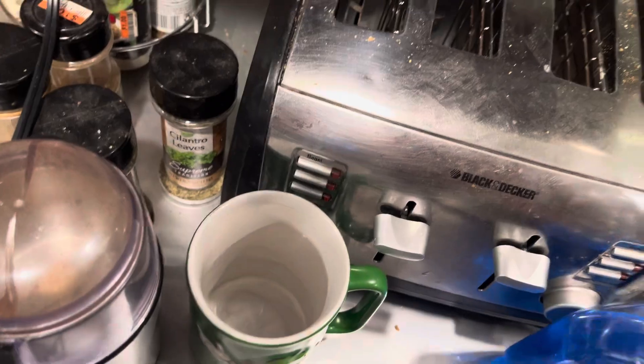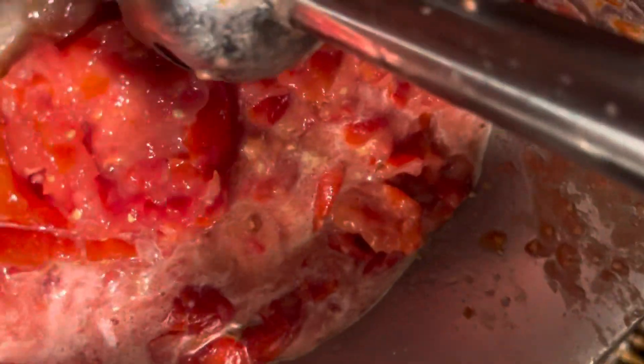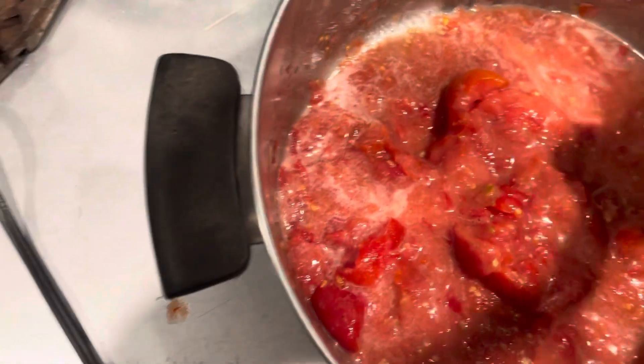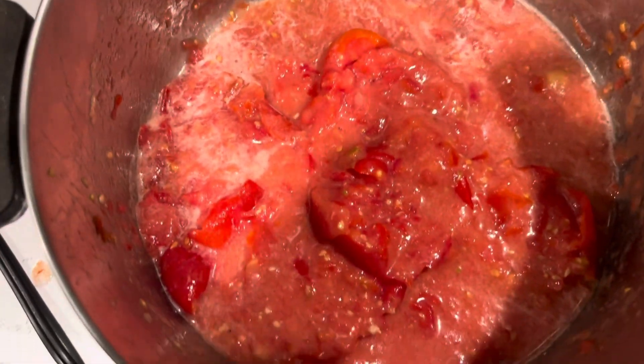Another thing you can do — if I wasn't holding the phone with my hand — you tip the pan one way so the tomatoes go down. I'm going to cut the rest of that up with a knife and throw it in the pot, but you'll get the idea. Blend it till it hurts — loving it.